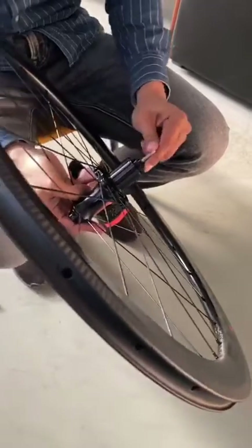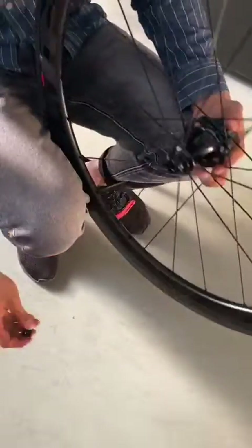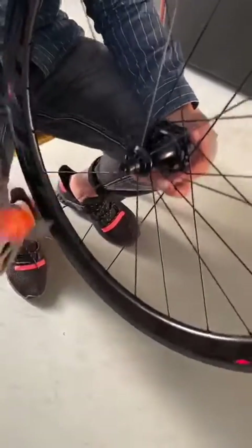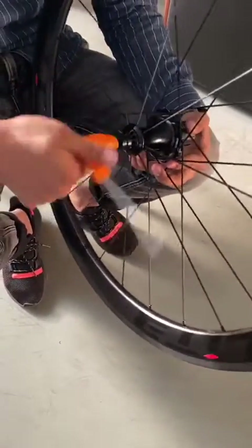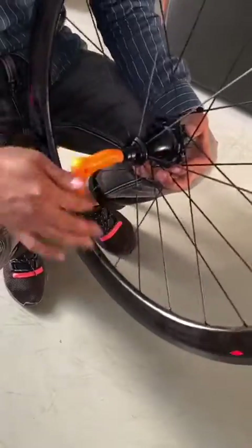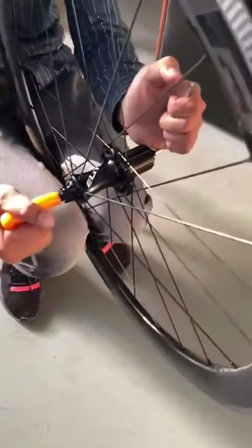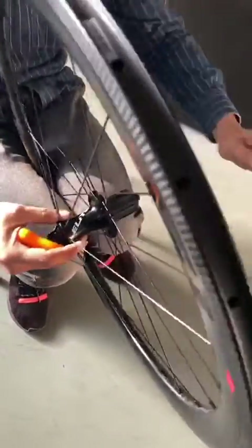Until you feel it's okay, then put the first ring back on the whole. It will be done.